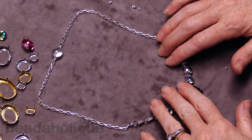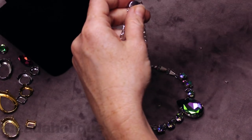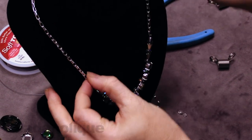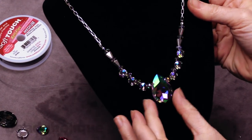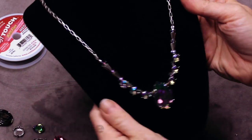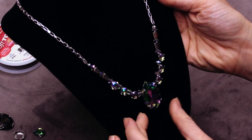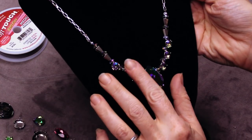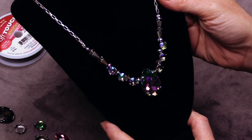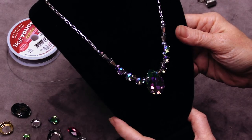Our necklace is complete. We've done some stringing, some stone setting, opened and closed some jump rings, and used a really pretty silver-plated chain as well. I'm going to put this on a bust so you can see what it looks like against black, since this is silver. We've got that pretty Swarovski crystal, the TierraCast beads, the silver-plated chain, and that pretty little button-looking clasp in the back. I hope you enjoyed this video. You can find all the supplies and tools at Beadaholique.com as well as hundreds of other beading videos showing all different types of techniques. Thanks so much for watching.